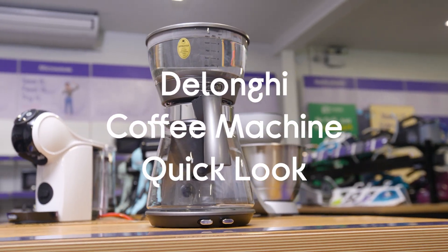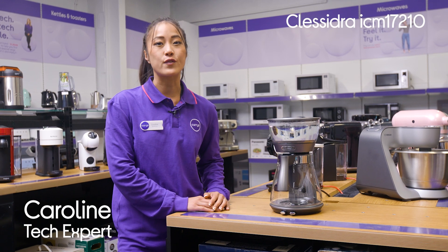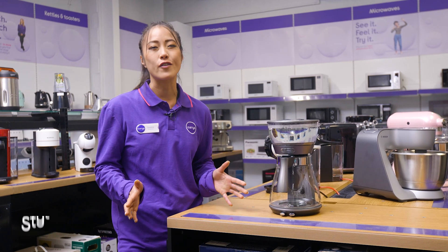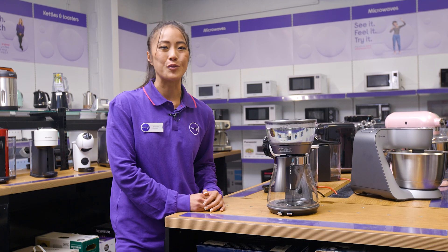This is the De'Longhi Clasedra filter coffee machine in silver. If you're a coffee connoisseur like me and never settle for less than the best tasting coffee, this stylish, powerful and professional coffee machine will only ever give you quality coffee as good as the brew from your coffee shop, but better yet from the comfort of your own home.